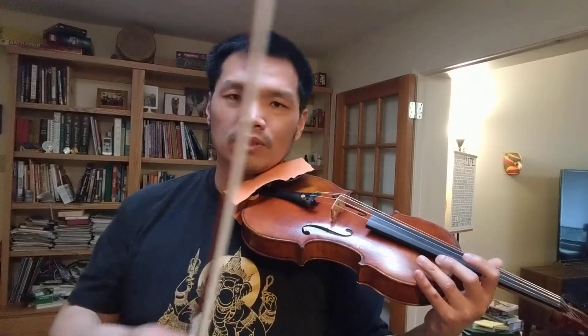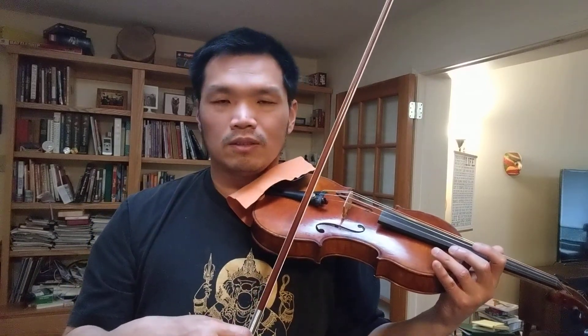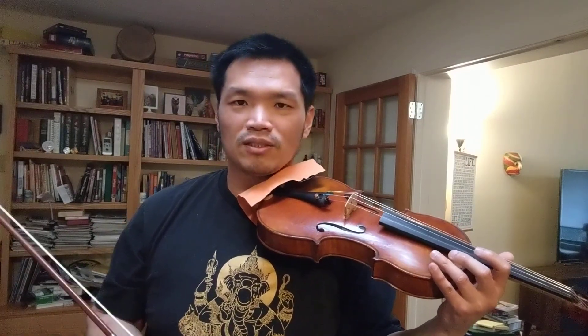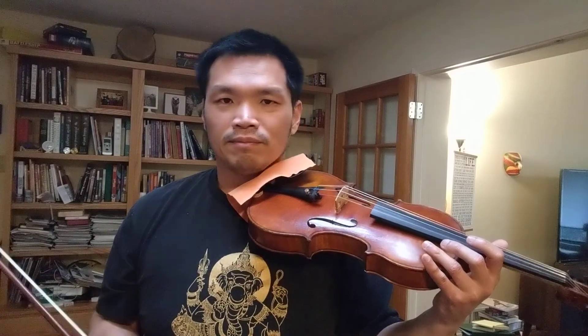Experiment with the contact point and have fun with it. You will find the optimal spot of where to play each note to get the best sound. Let me know what you think — thank you so much for watching, and I will see you next time. Please subscribe to the channel!